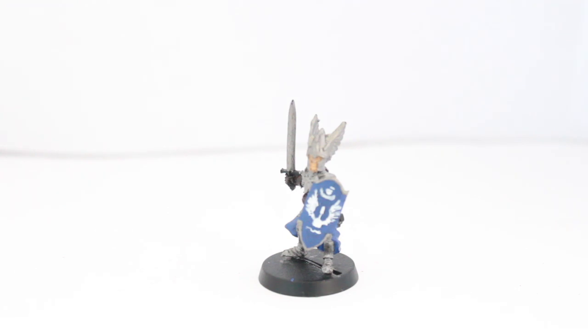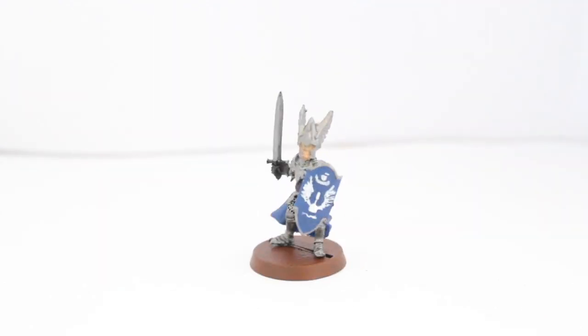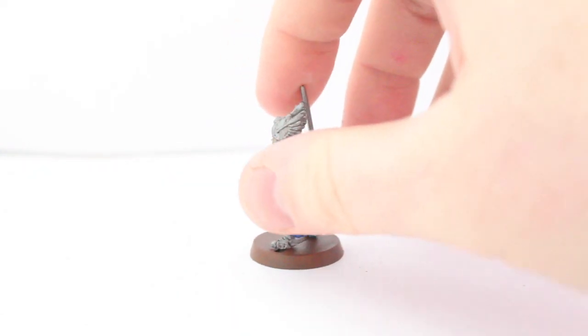The final bit will be basing the model — I'm going to use Mournfang Brown, crack that open, base the model, and there we have it guys. That's the finished look. I really like how this guy has come out. He looks just as good as the other guys I've got in my line.